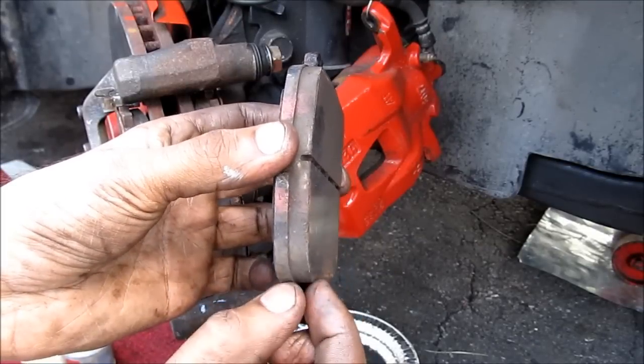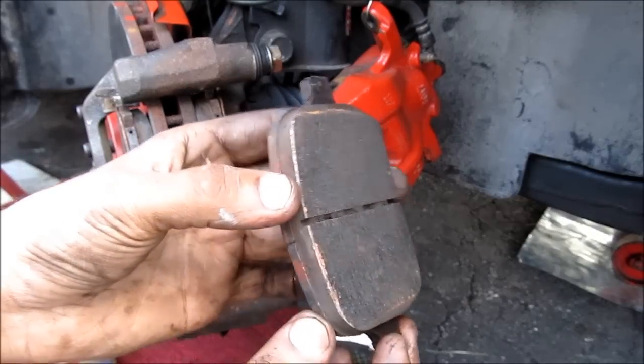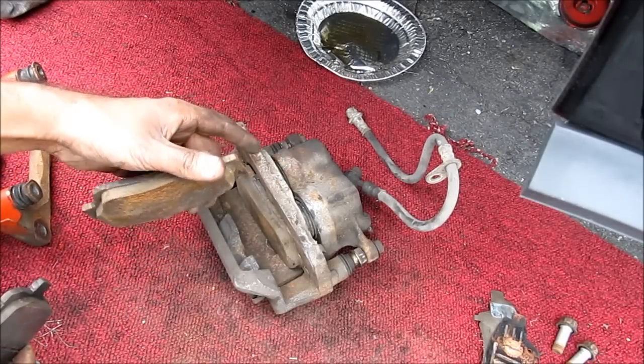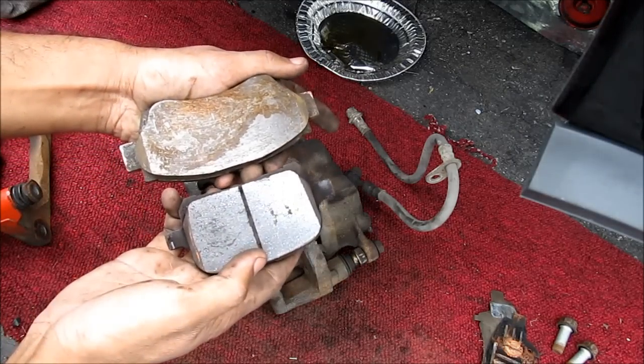As a rule of thumb, when the thickness of the material is equal to the thickness of the backing plate on the brake pad, it's about time to replace the brake pad. In my case, I'm actually going to be replacing the caliper with one from a third generation Camry V6 with ABS — it's got two pistons and the surface area of the pad is a lot bigger.